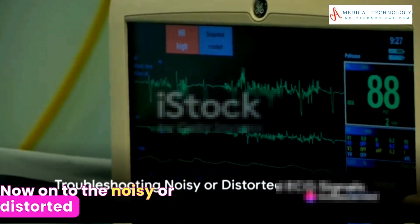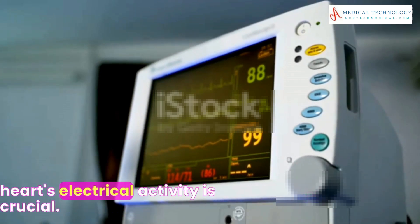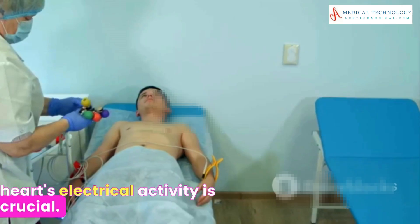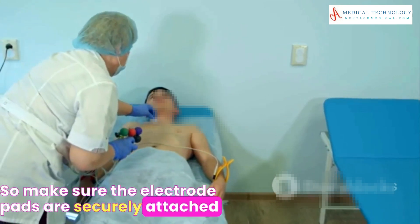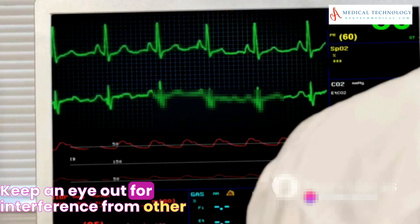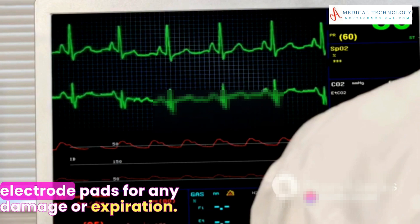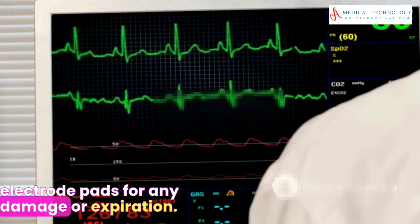Now on to the noisy or distorted ECG signal. This graphical representation of the heart's electrical activity is crucial. Make sure the electrode pads are securely attached to the patient's skin without air gaps or wrinkles. Keep an eye out for interference from other electronic devices, and always remember to check the electrode pads for any damage or expiration.